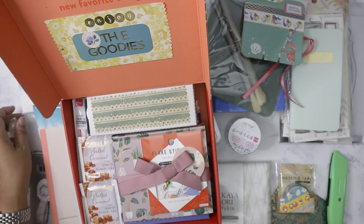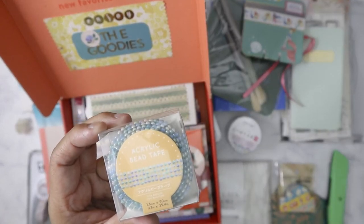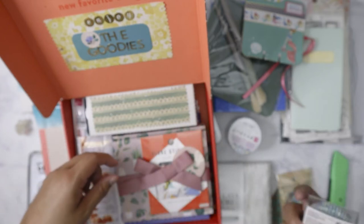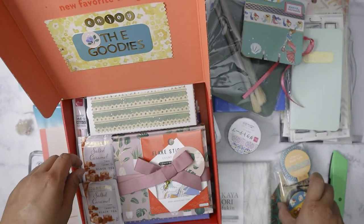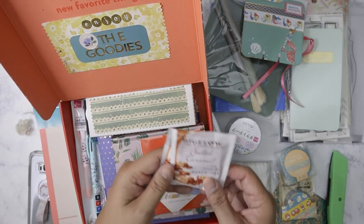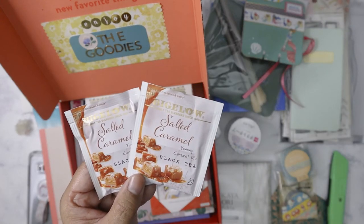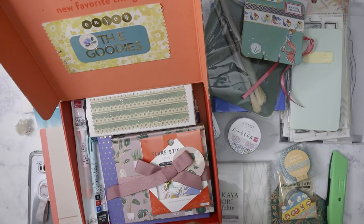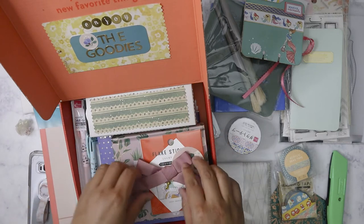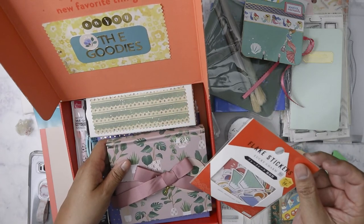Look at that — such a cute washi setup. Acrylic bead tape, oh that would be pretty to use! Is this from Daiso also? Wow. Salted caramel black tea — I'm not that big a fan of salted caramel but this sounds pretty yummy as a tea. I'll probably have it with the cookies. Let's see what else we have — does she make me an album? It looks like it.